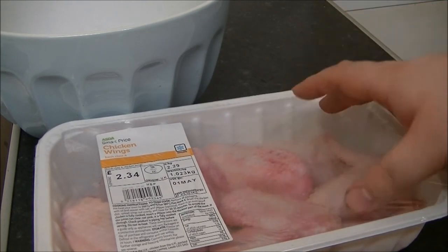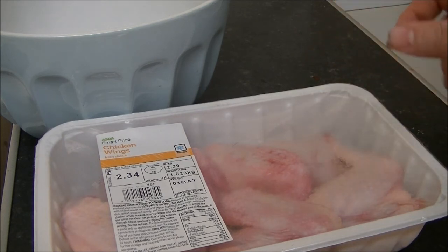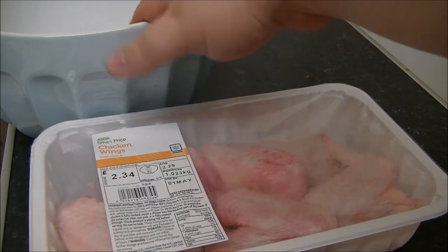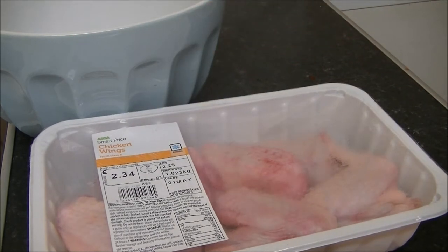I'm quite sure you don't want to see me cut up all these wings, but I shall come back after a large jump cut when they are all done and in the bowl. See you later folks.